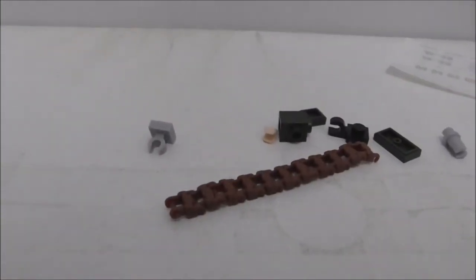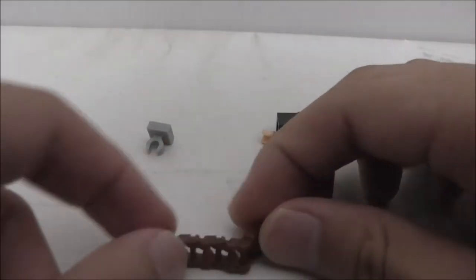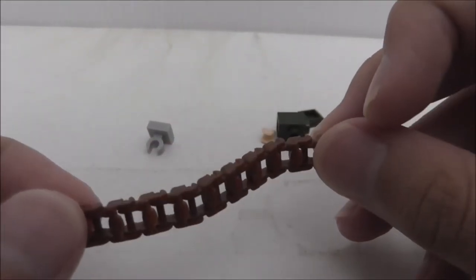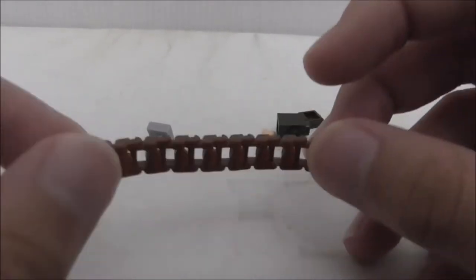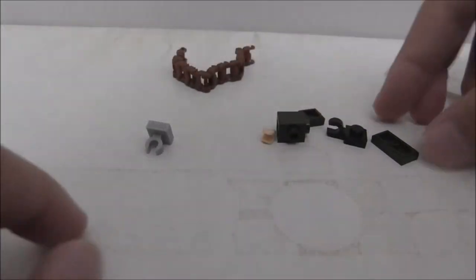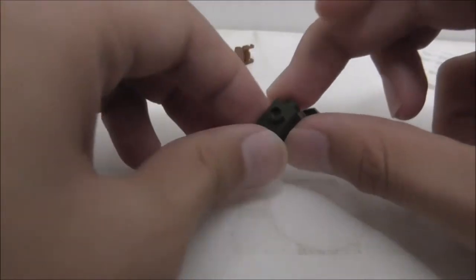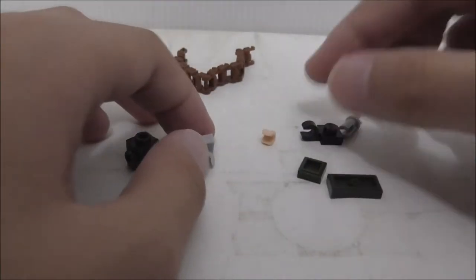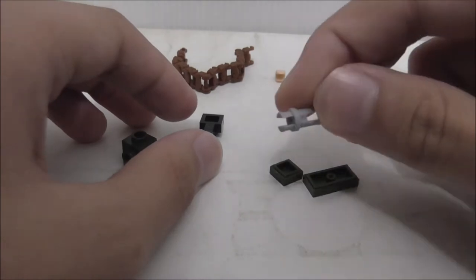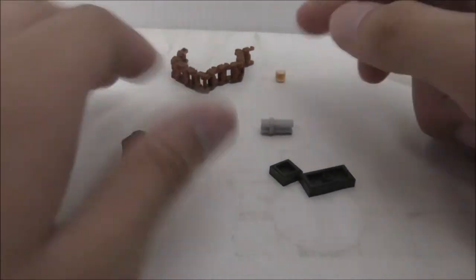Here are the extra pieces. The main one is this tank crate thing, which is for the ammo for the anti-aircraft artillery — you get quite a lot of them. You also get this clip piece, a modified brick, some tiles, another clip, an extra hand, and a Technic piece of sorts.